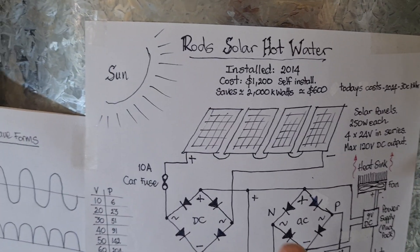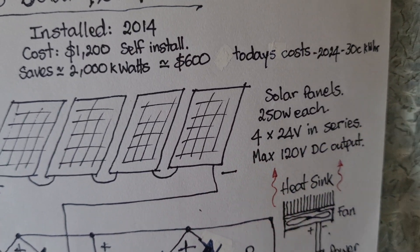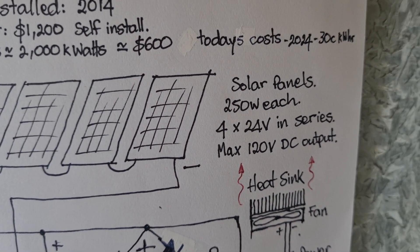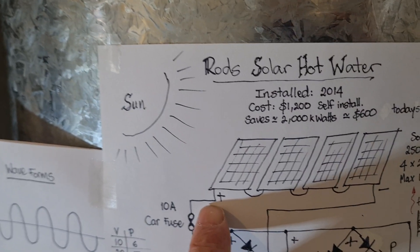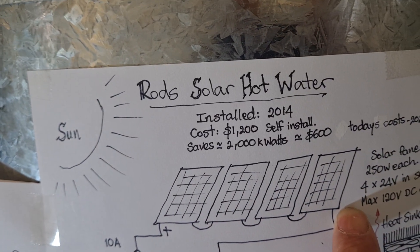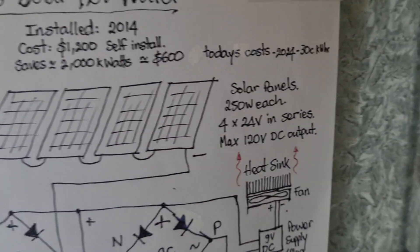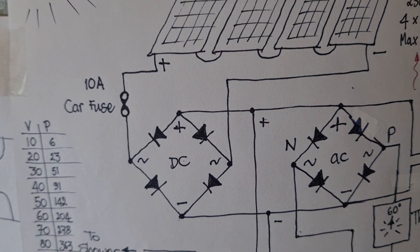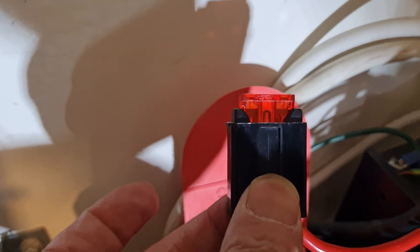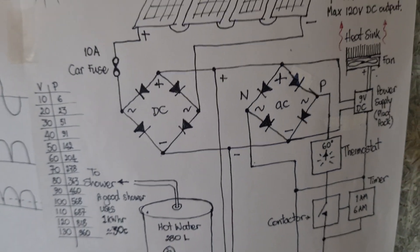What we've basically got is four solar panels on the roof — 250 watts each, 24 volt panels connected in series. When the sun's shining on these panels, we can get a DC voltage of 120 volts DC. What we do with that is take it and put it through a car fuse — just a standard 10 amp car fuse.